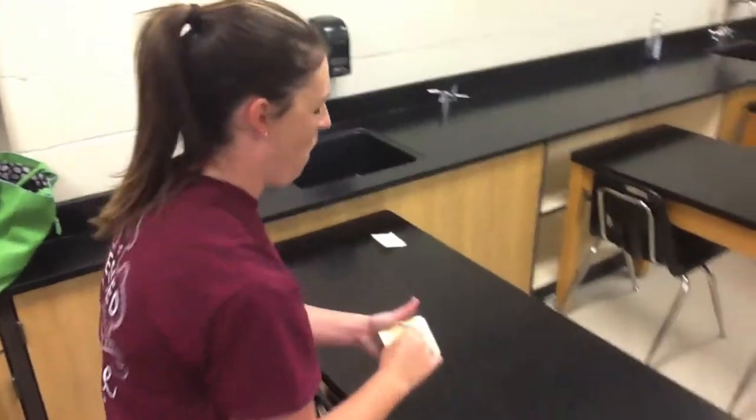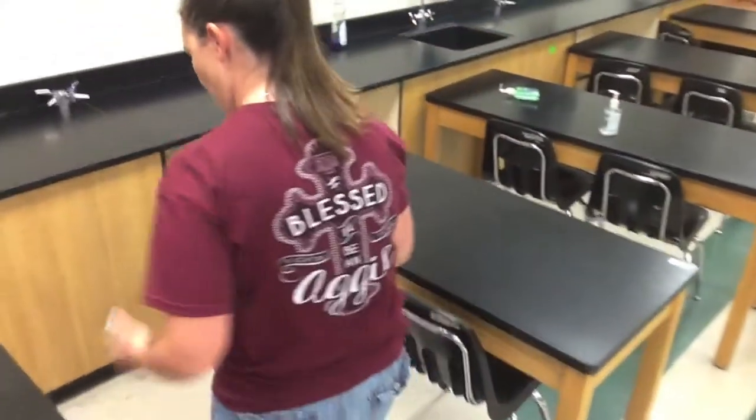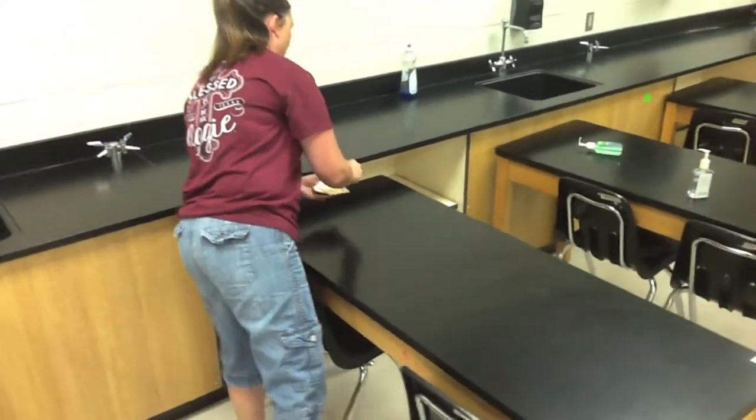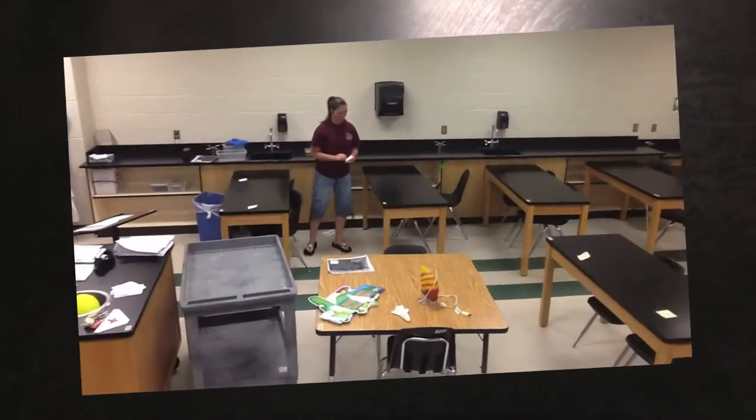We used an alphabetical system in order to make the process move smoothly. First, label each area with an alphabetical letter as shown. Make sure to leave extra room for letters C, B, and S because they tend to have lots of items.